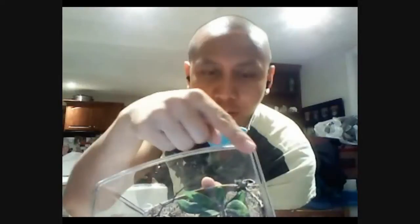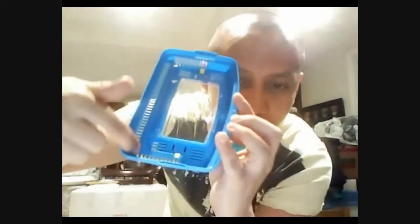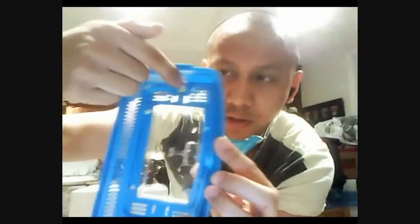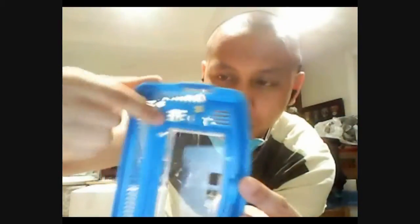So the way it works: you simply place Vaseline just on the tip here — you don't have to smother it, just on the tip, as well as on the cover along the sides. That's all you need. And if you want, you can even cover these little holes here. They're very small. I mean, if you have Camponotus, they can probably contain the ants even without the Vaseline.